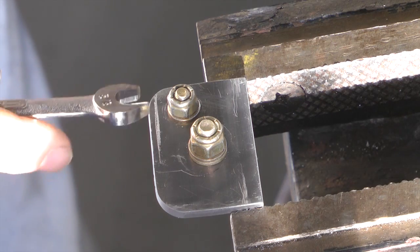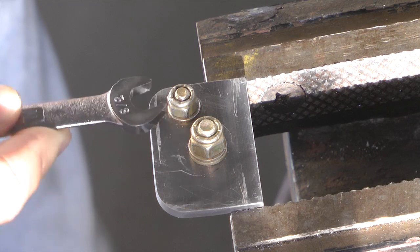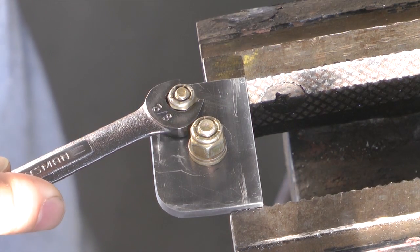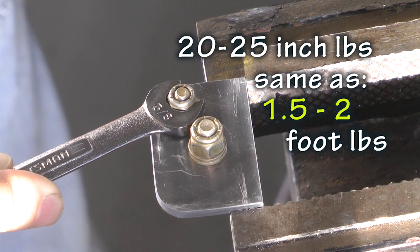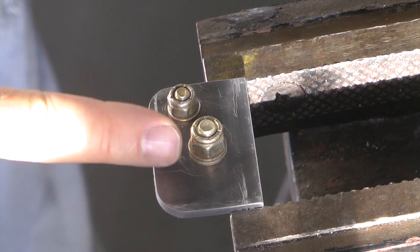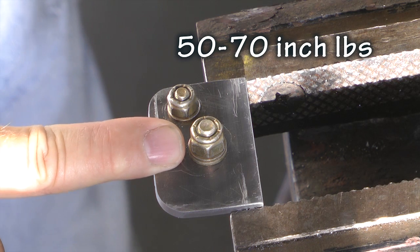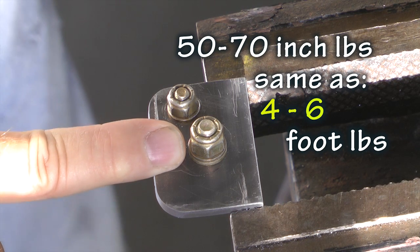When we go to tighten them, we can look up the proper torque we are supposed to apply. For the AN3, it is 20 to 25 inch pounds, which converts to approximately one and a half to two foot pounds. The AN4 requires 50 to 70 inch pounds, which converts to approximately four to six foot pounds.